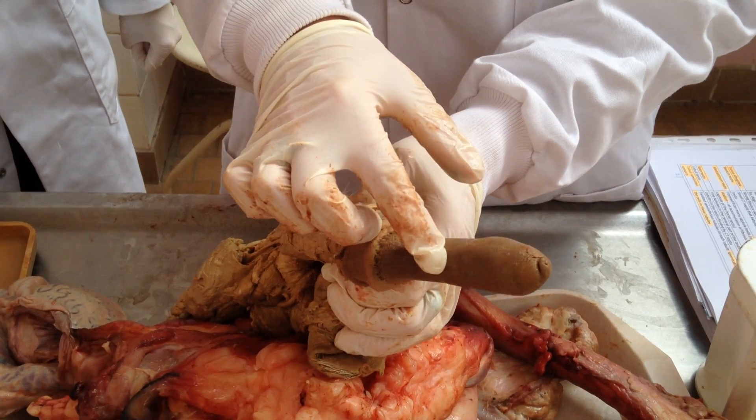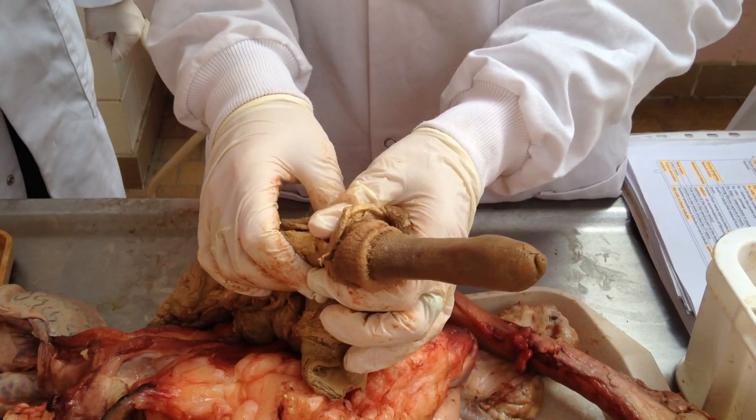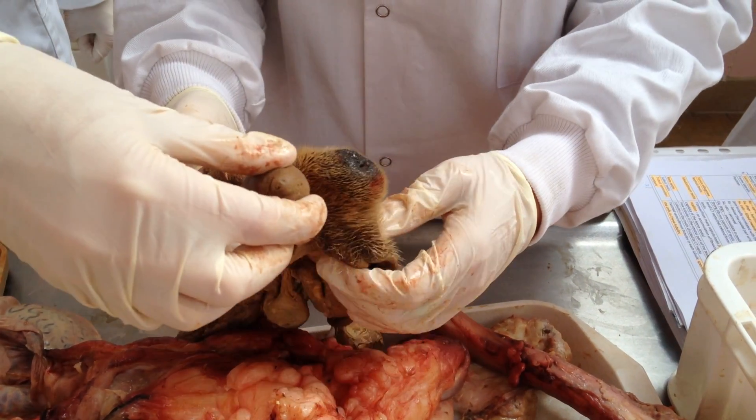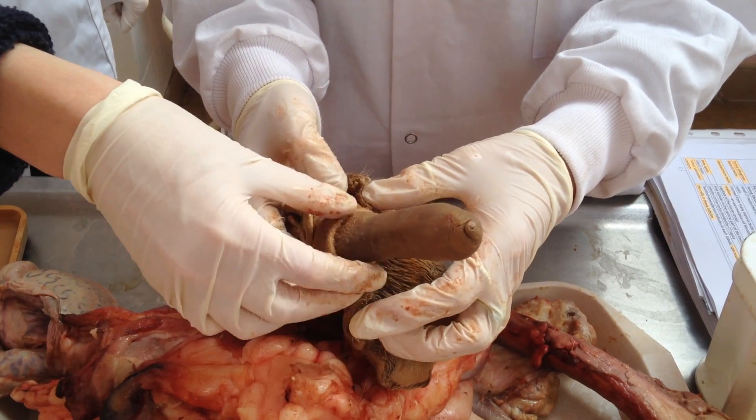It's got the os penis — but the os penis is only in the dog, yes. And the glans penis would be present in our ruminant, but not the bulbus glandis.